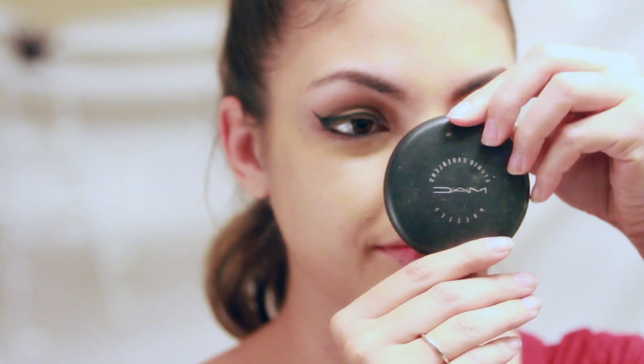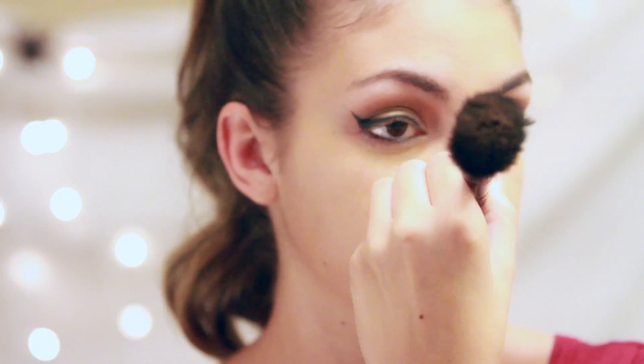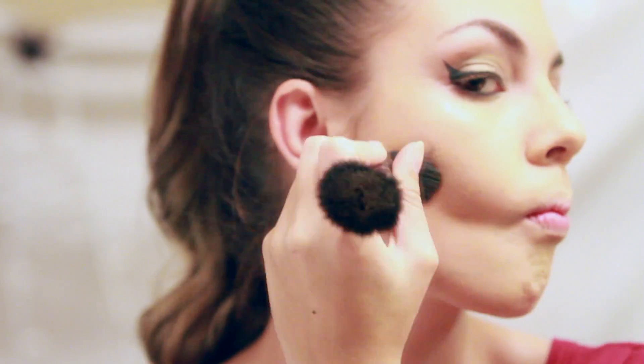To contour my face and give it a little bit more definition, I use the MAC powder that is two shades darker than my skin tone. I applied it to my jawline, under and on the sides of my nose, also on the sides of my forehead and in the lower cheek.